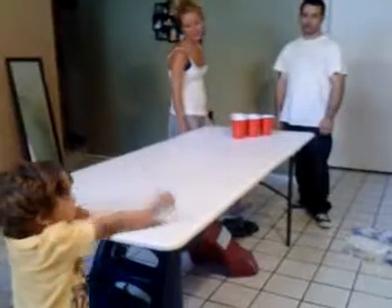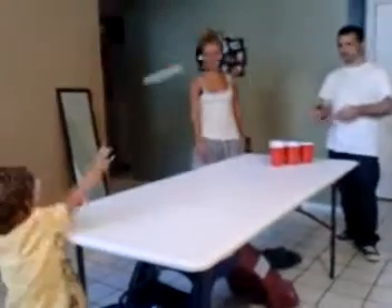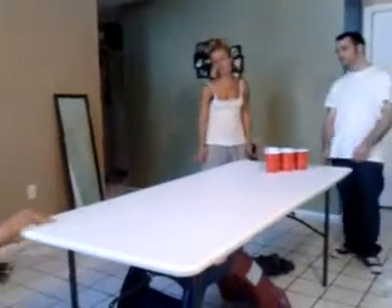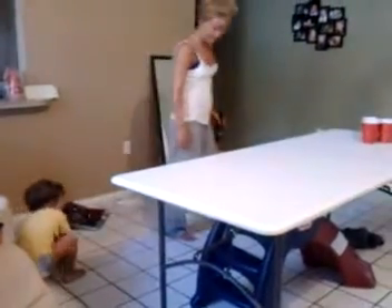Almost. Get it. Can't quite get a grip on them balls. I probably threw them all in the cup. Careful. I know. The other part is hit.